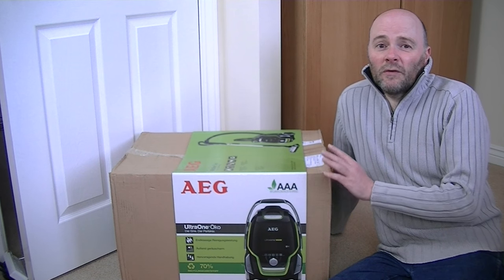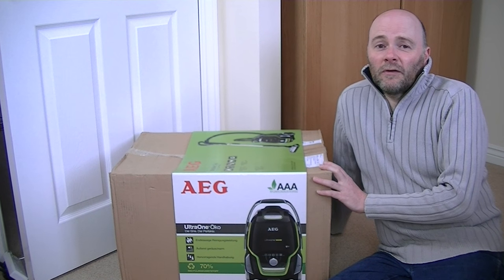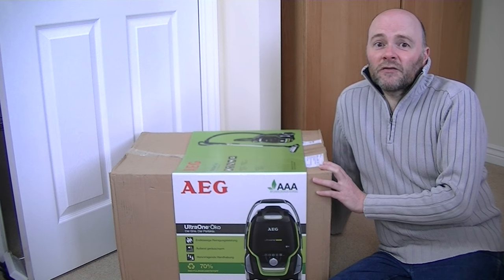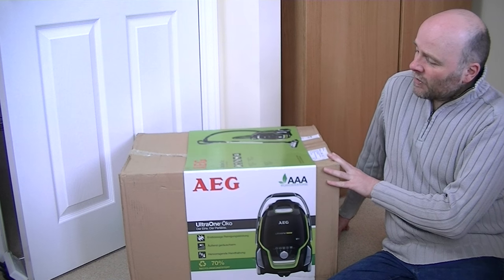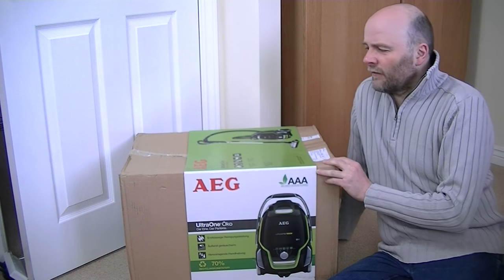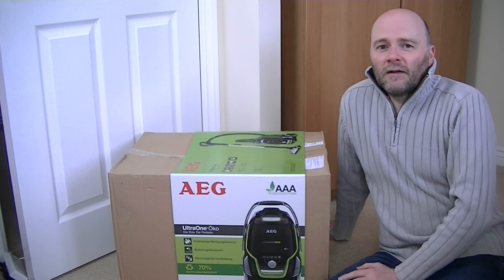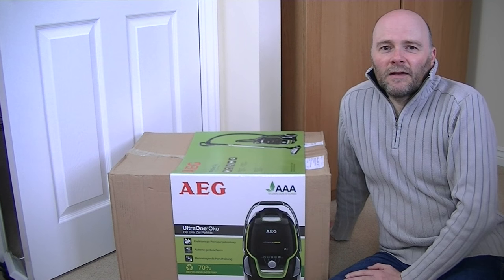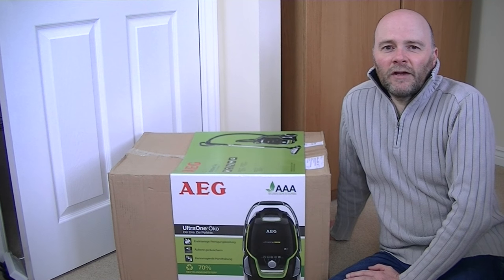This one is a brand new AEG from a reputable retailer. Fingers crossed that this AEG Ultra One Oko — I'm not sure if that's how you pronounce it — will be okay. Without any further ado, let's unbox and reveal the vacuum.